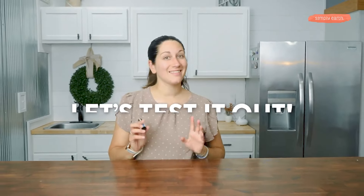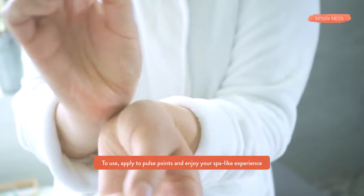You can make this too! Let's test it out. It makes me feel like I just walked into a spa oasis.